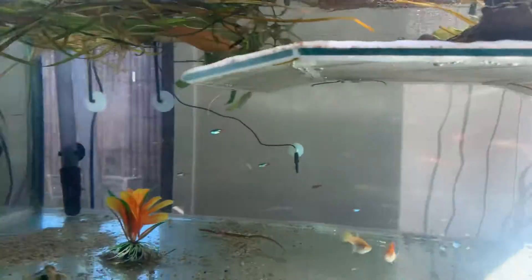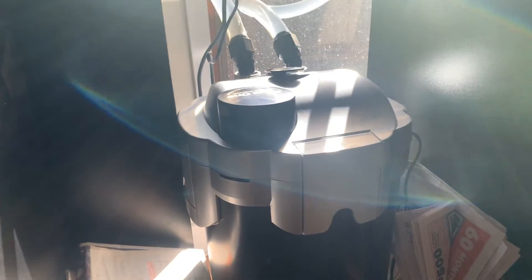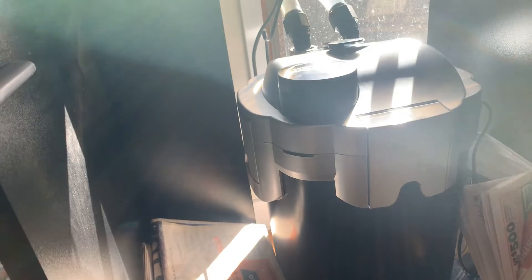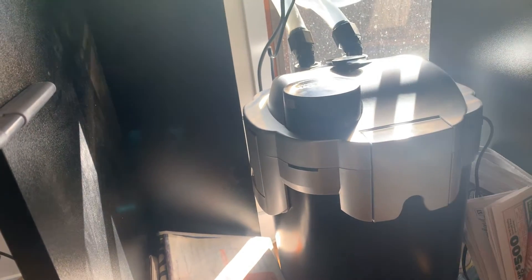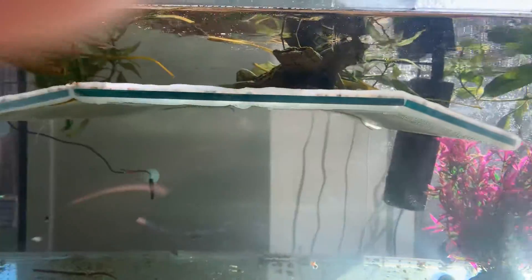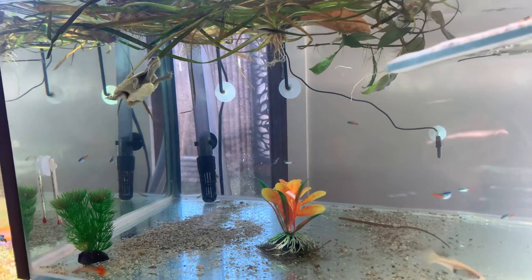I've just added this canister filter to the aquarium this week — it's my Aqua One 2700 with a UV light. Within a couple of days it's really cleared up the tank. As you can see, the water's crystal clear.